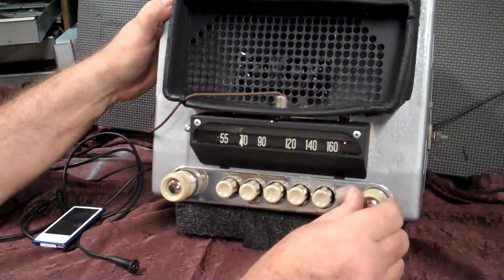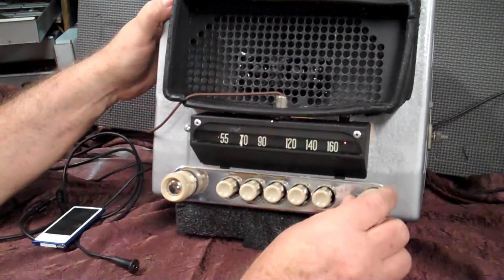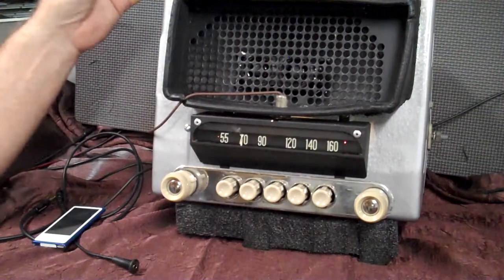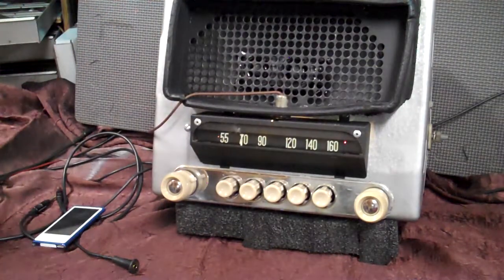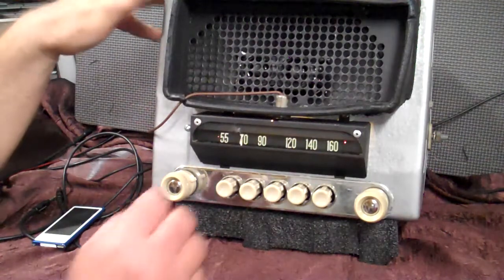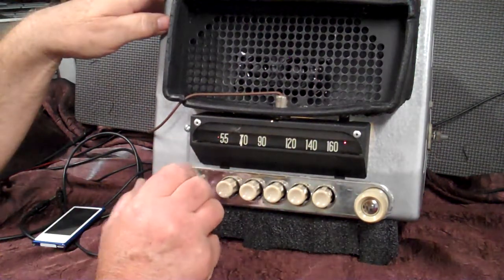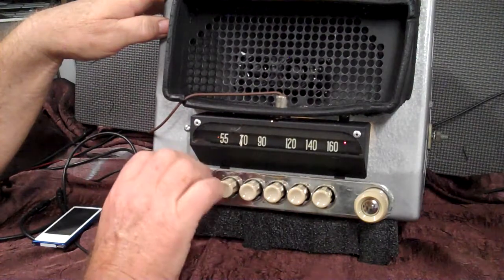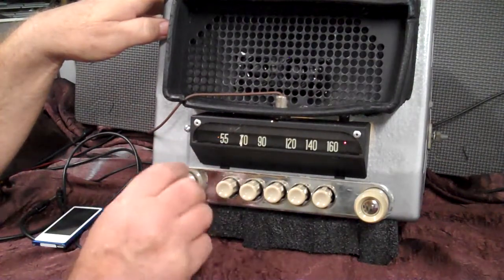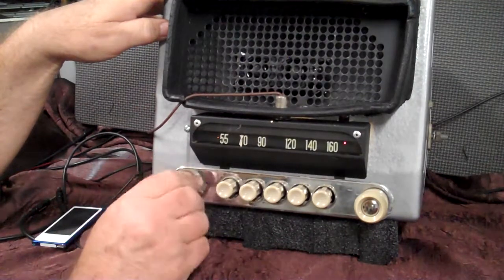You've got a little stereo light over here for your channels. Your auxiliary in is automatic — we'll show you that here in a minute. This one is done with a toner switch. We'll demonstrate how the toner switch works. All you do is flip your switch clockwise all the way, and now your volume knob is your toner — bass, treble.